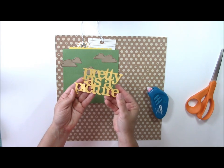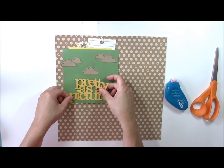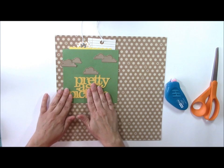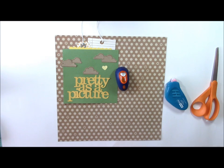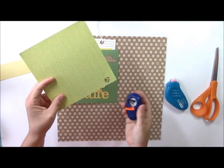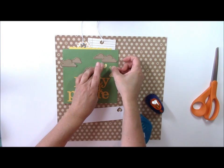From my Silhouette machine I cut a 'pretty as a picture' die cut and I'll adhere that on top of the green pattern paper. I use both my manual and digital die cut machines on a regular basis and keep both on hand. I also have some very small punches — I recommend stocking up on fun punches. From the yellow pattern paper in the 6x6 paper pad I punched a few little hearts, and from a triangular green one I combined two different 6x6 paper pads to get the exact colors I wanted.